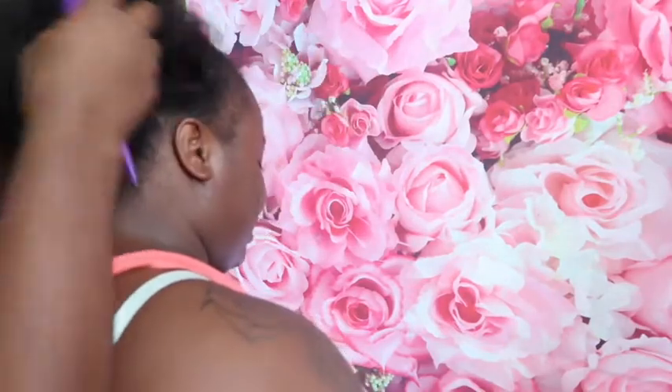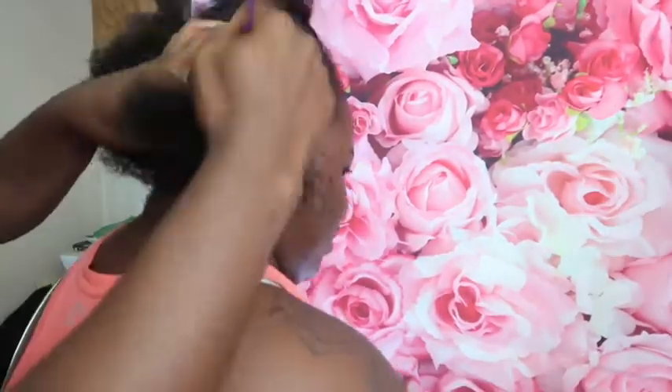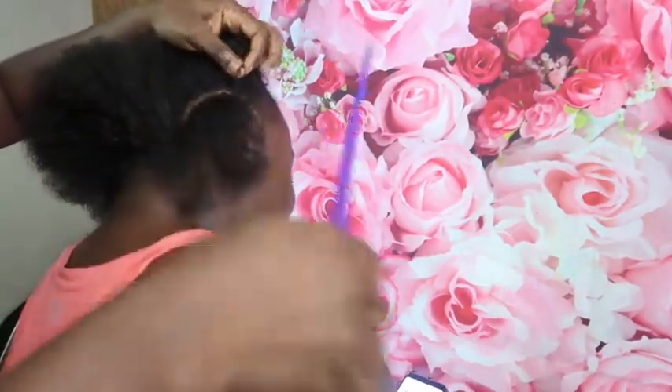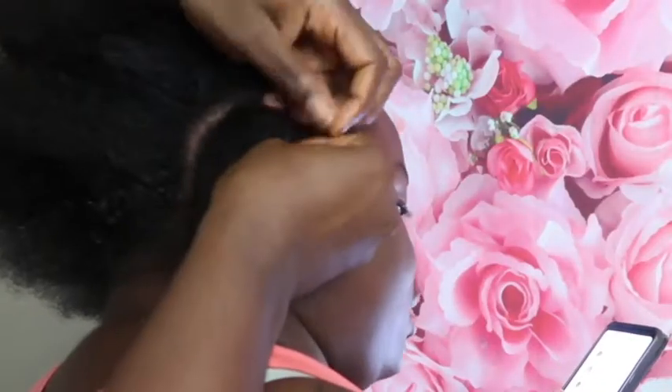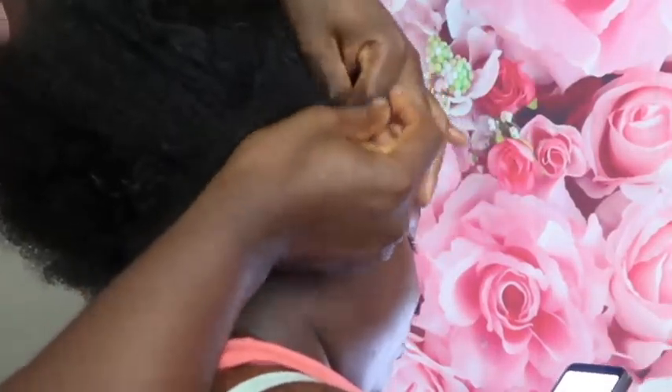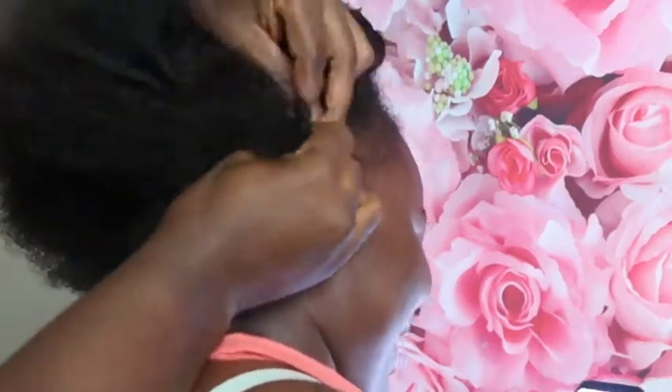Okay, so we're done preparing the wig for installation. Now we have to prepare the head. What I do is braid the hair all down — make sure your braids are as small as they can be so your hair can be as laid as it can be.